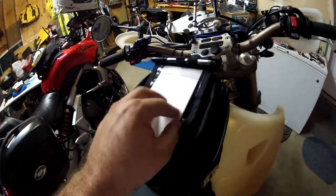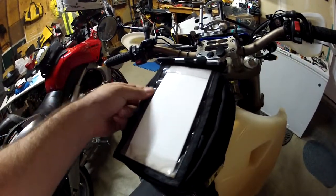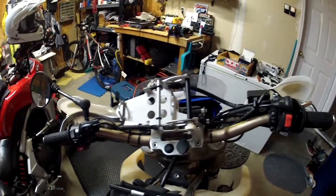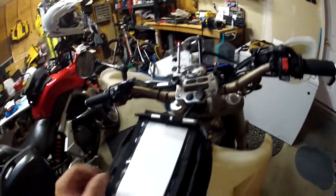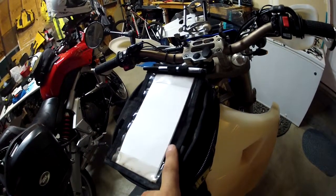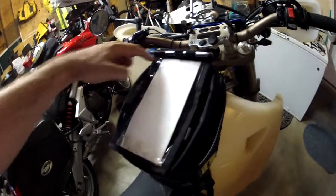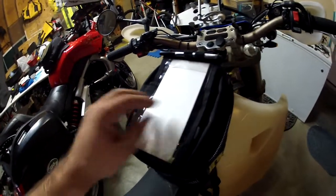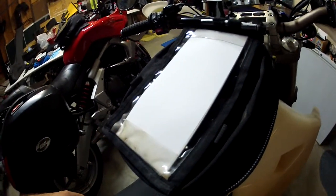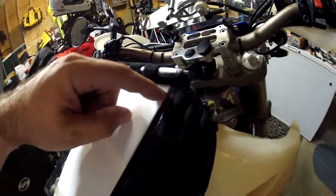This is waterproof paper and I never ever use this map holder, and I don't really have room for an actual roll chart holder. So I said I'll just mod this up. I got a piece of a sliding door blind and I cut it to this length and then cut a few slots right here in the plastic, because I really could care less about that.